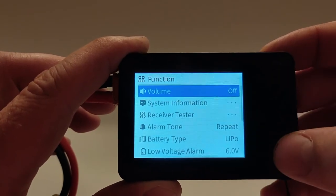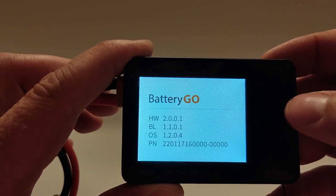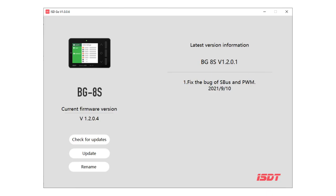Let's check the software version of the system. It is 1.2.0.4 as of the beginning of June 2022, and the latest version available to upgrade to is 1.2.0.1. So we are already on the latest software update.